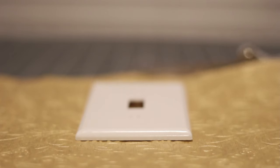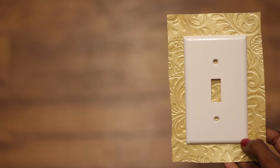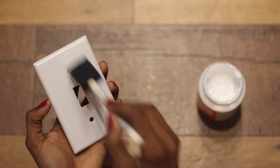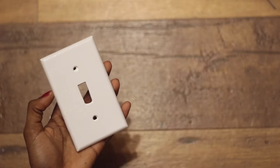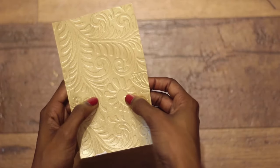Cut a piece of paper that is slightly larger than your plate. You'll want to have about one inch of excess paper on all four sides. Then paint a layer of glue onto the front of the plate. You'll also want to paint another layer of glue onto the back of the cardstock. Then place it onto the plate with the design facing outward, making sure to smooth out any air bubbles.